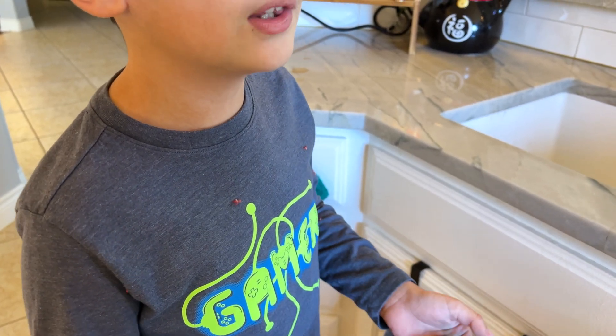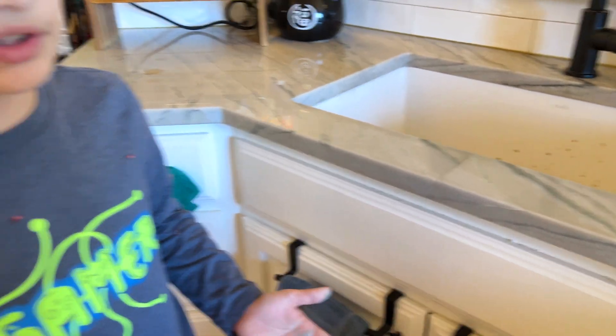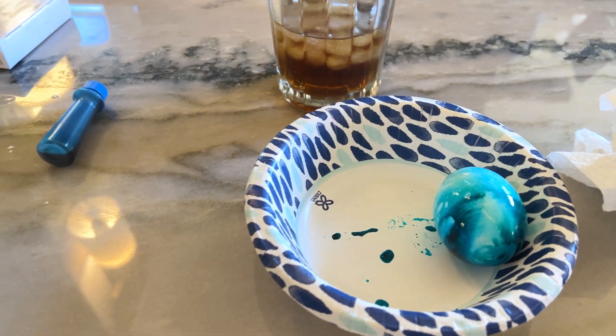When you stir it, it starts infusing the salt. And then salt water is denser than the egg, which forces the egg up.